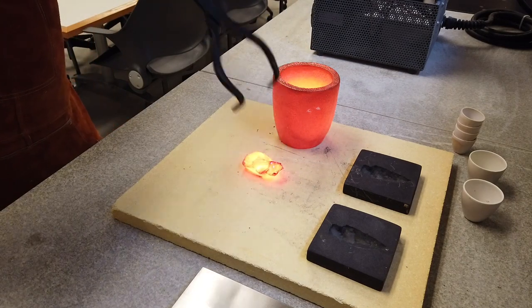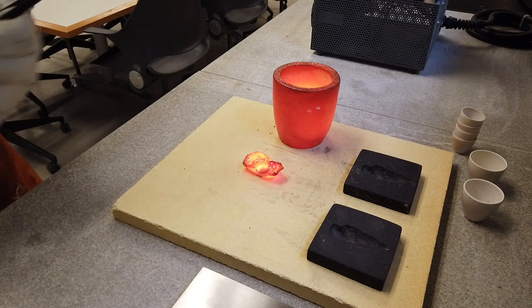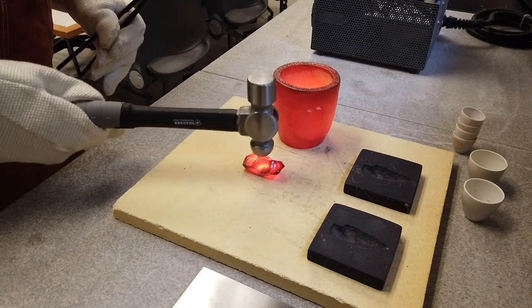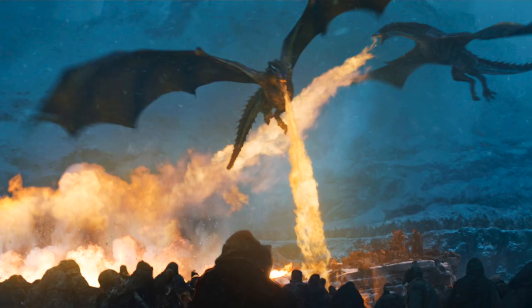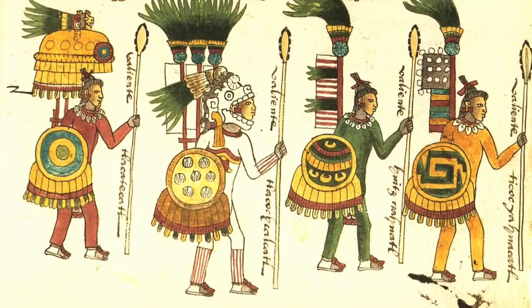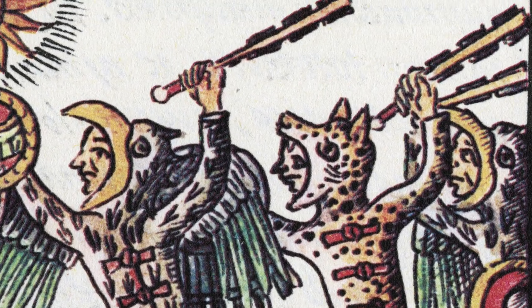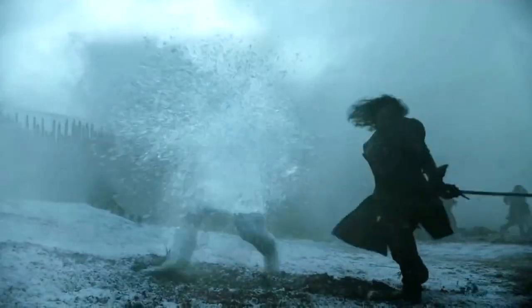Finally, we see them hammering hot obsidian like they're forging iron. So what would have been more realistic in a show about fire-breathing dragons and magic zombies? I think the answer is Aztec weapons. The Aztecs put obsidian barbs on their spears and obsidian blades along the edges of wooden clubs and swords. I think it's safe to say that these experiments have simply shattered how obsidian has worked in these episodes.